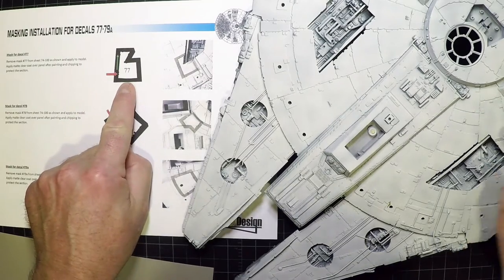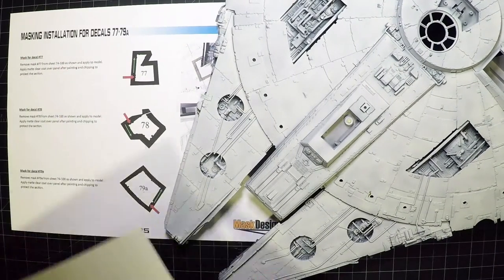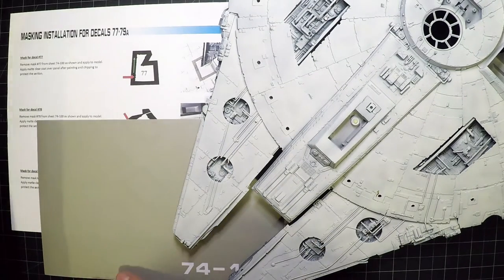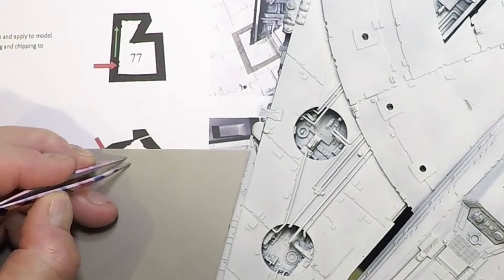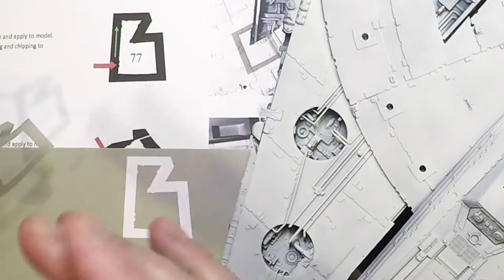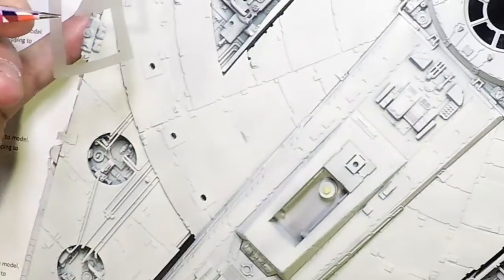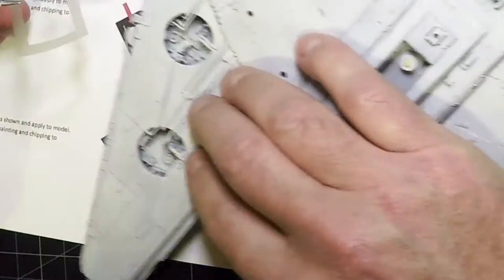Starting with panel number 77, which sits right in this area. Number 77 is found on the 74 to 100 sheet. With a light at about a 45-degree angle, you can see all the cuts. Pull off the outside part and leave the inside — that can be used for other panels or to protect an area after painting.